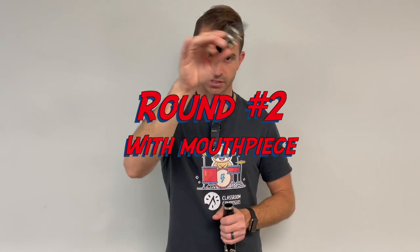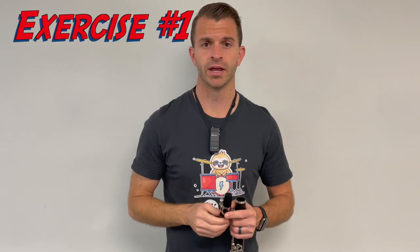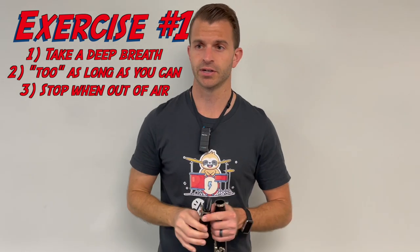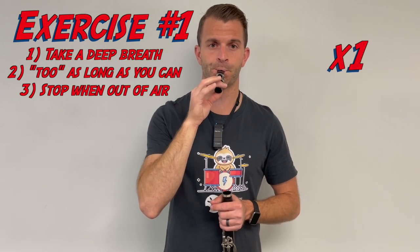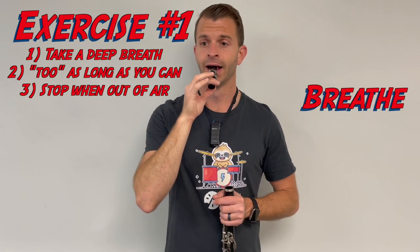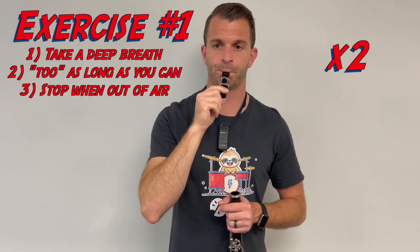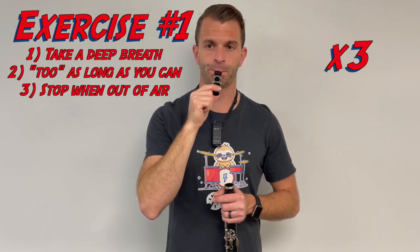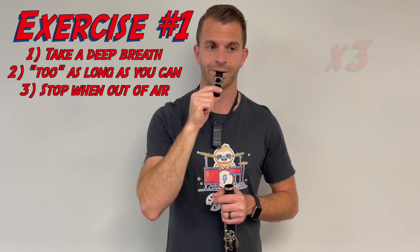Next, grab just the mouthpiece and do the exact same exercises with only the mouthpiece. For the first one, take a big breath and make as long a sound as you can, thinking the word "two" into the mouthpiece. We're going to do it four times. [Demonstrates four long-tone repetitions on the mouthpiece.]